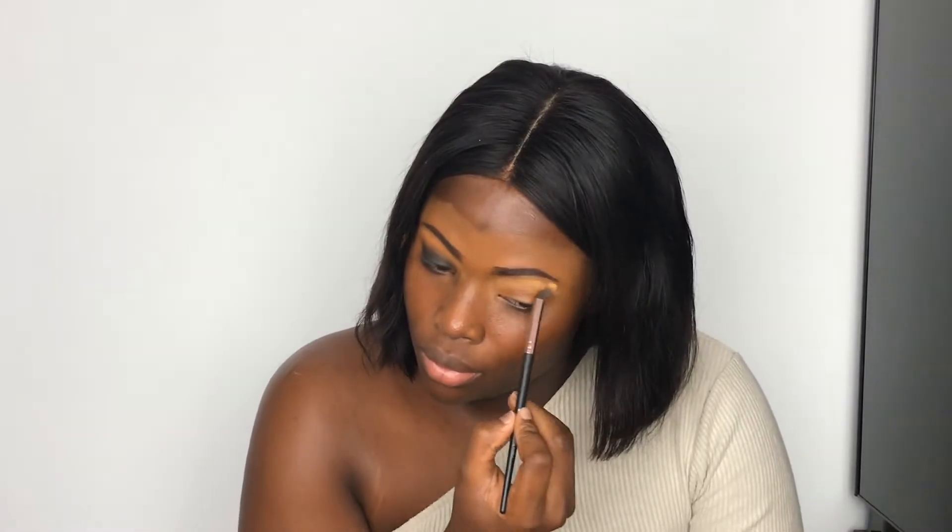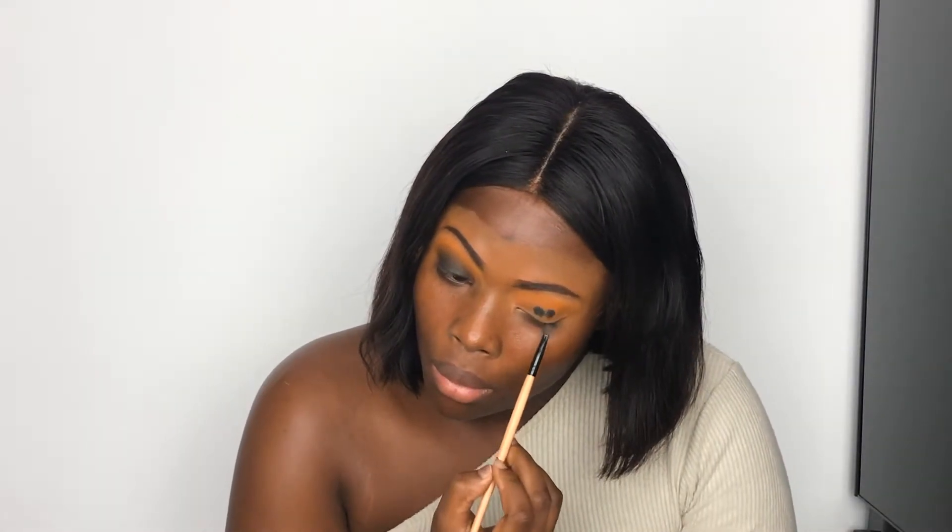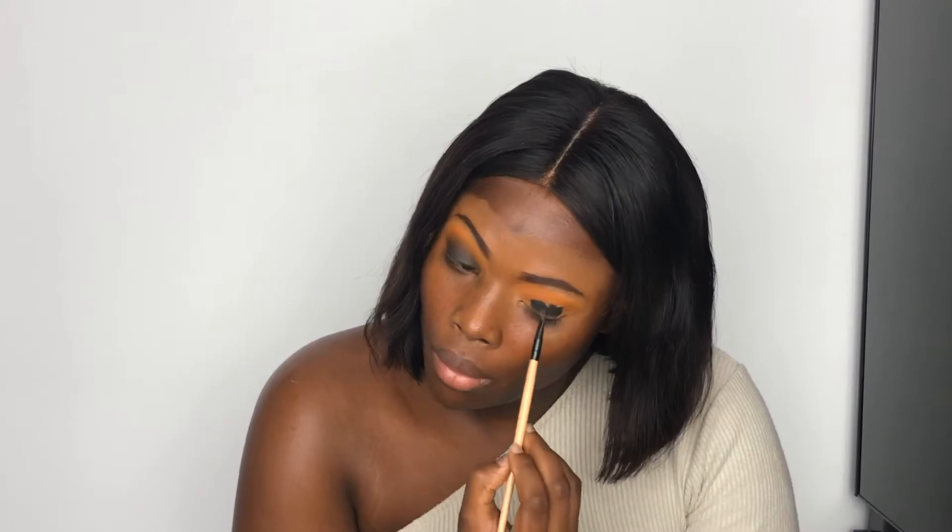And yeah, that's it for the smoky eyes — very straightforward and easy! I'm just going to do my second eye now. That's it for the smoky eyes, guys. I'm going to put some very dramatic lashes on because I think it's really going to bring out the look.